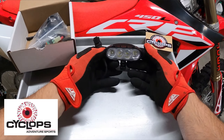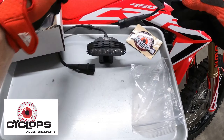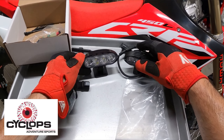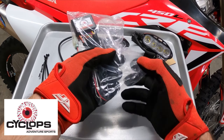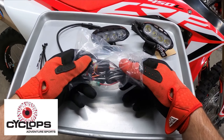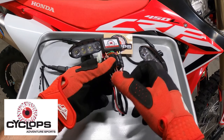So what I did was I contacted Cyclops, told them what I wanted, and they set me up with two Explorer II lights and also sent me out a harness. They listened to what I wanted and set me up with a two-light setup.